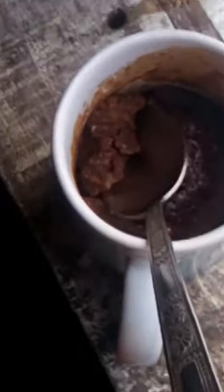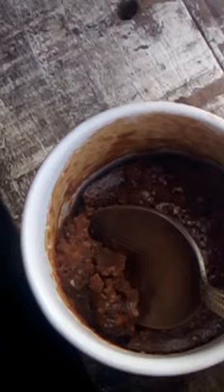Hey guys, it's Sea Shell here back with another video. I just made this marble cake from YouTube because it is with coffee and looks so delicious — look at this. It's really tasty, but I feel like you need more sugar.